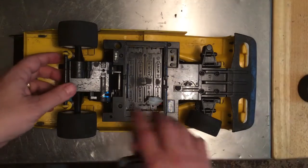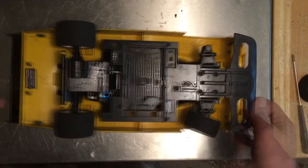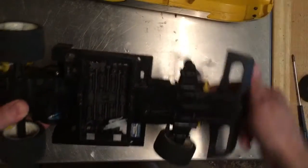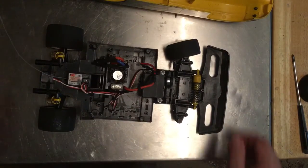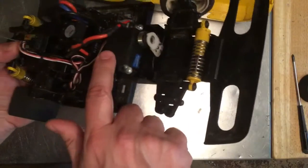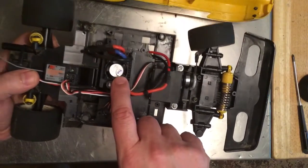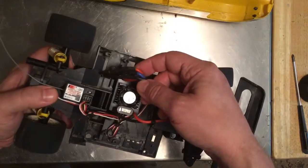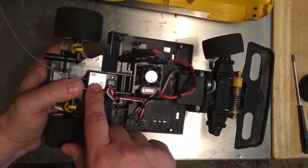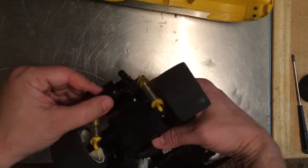To take the body off we just need to remove a few screws. With the screws out we can lift this part off. Right away we can see we have an actual hobby-grade servo, a speed controller, and three wires — meaning it's got a brushless motor in it — and a cheap hobby-grade receiver. I put the switch right down here at the bottom for easy access.